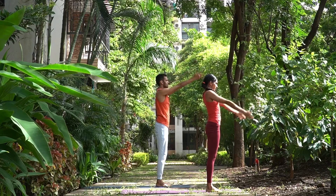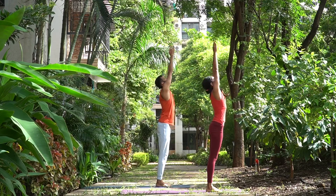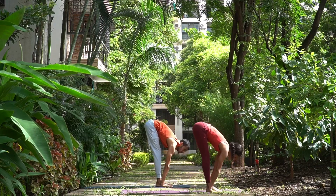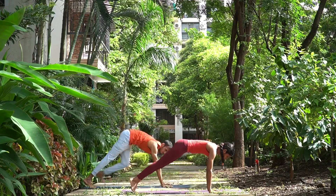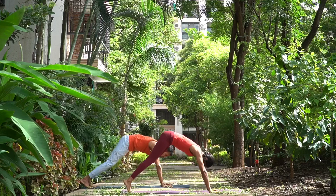Samasthihi. Ekam, inhale, arms up, join your palms, head up. Dwe, exhale, arms down, head down. Trini, inhale, head up, look forward. Chatwari, exhale, walk back into lower plank. Pancha, inhale, head and chest up. Shat, exhale, hips up.